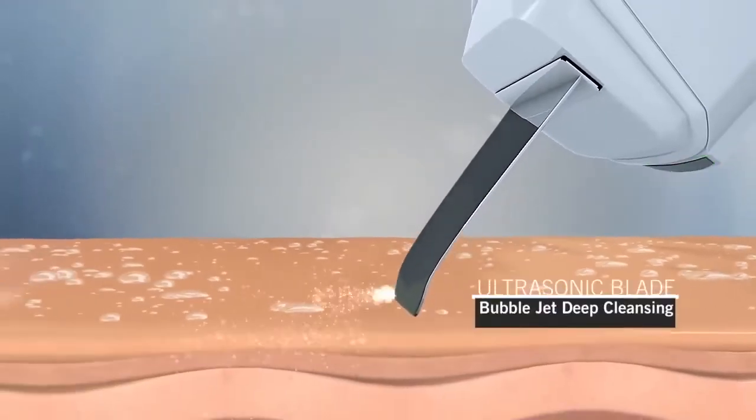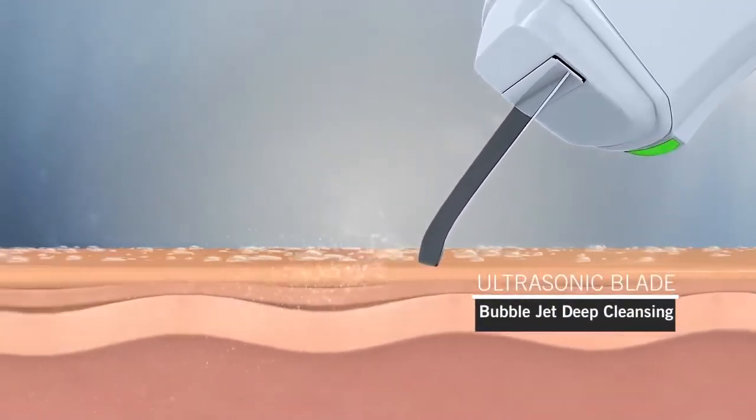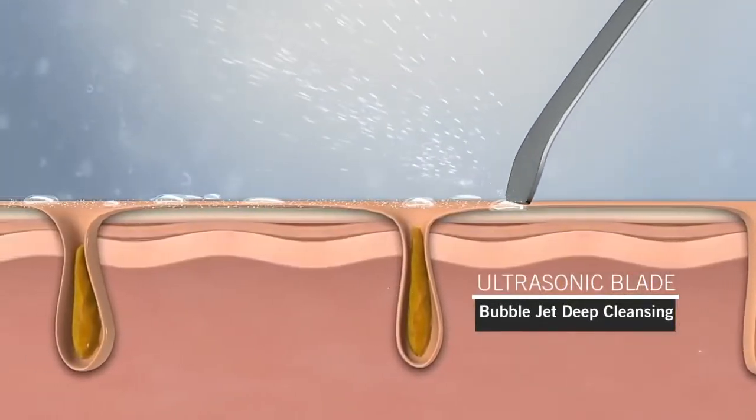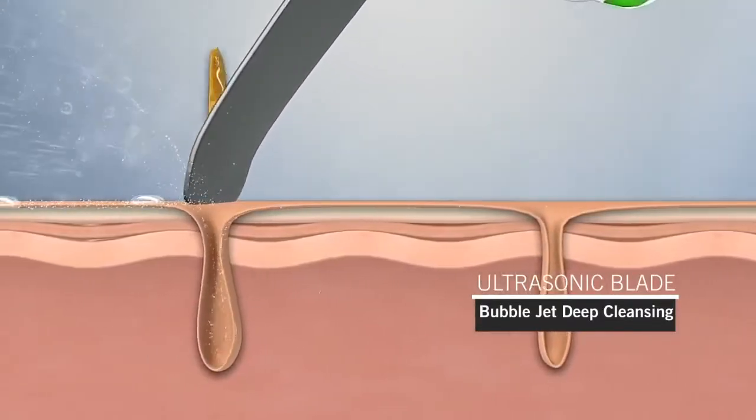Ultrasonic blades clean-up mode diffuses water into tiny droplets through ultrasonic vibrations up to 30,000 times per second. These droplets, or bubble jets, penetrate deep into pores to clean blackheads and wastes more thoroughly.